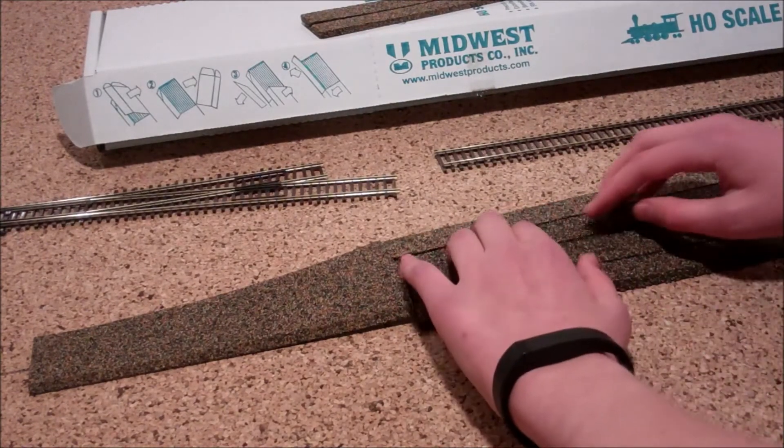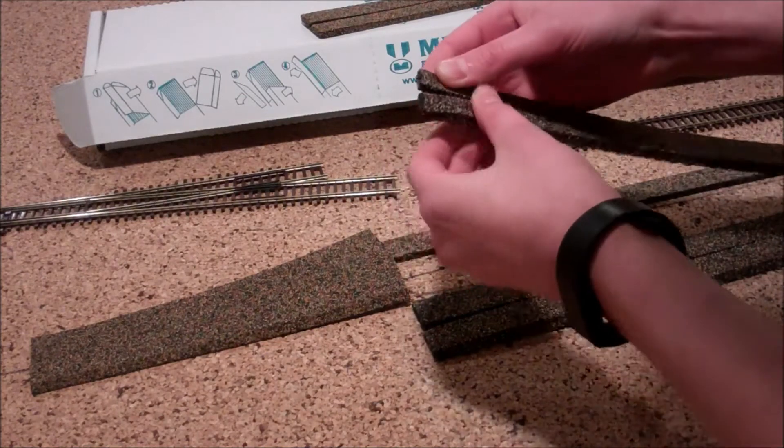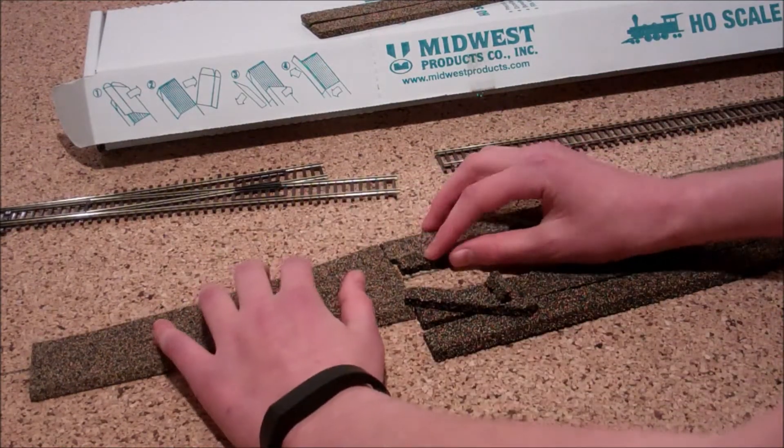There we go. So everything should be okay now — I've just got to take this little section off. Yes, that will probably rip, but that's just the nature of cork roadbed, am I right?